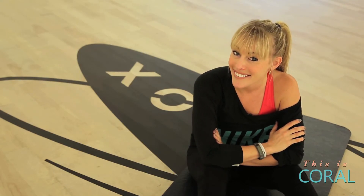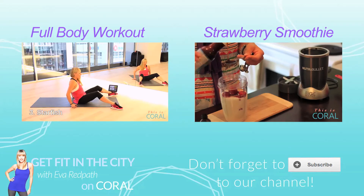I'll see you next time. And in the meantime, how about you get out and get fit? If you like to break a sweat and you're a student, you should subscribe.